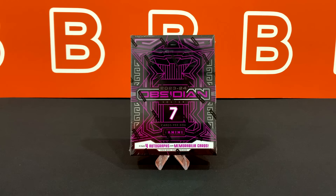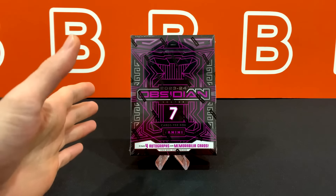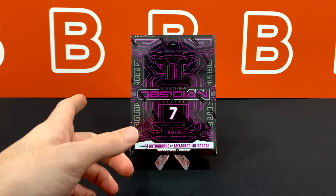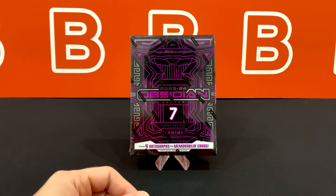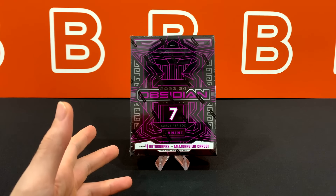Welcome back to the channel. Today I'm going to take a look at the all-new 2023-24 Obsidian Soccer hobby box from Panini. These dropped for $300 on the Panini website, which is cheaper than last year's launch — so starting off with an improvement. As always, we're going to show you what this product is all about and go into more detail at the very end after the rip, with the rating at the end of the video.